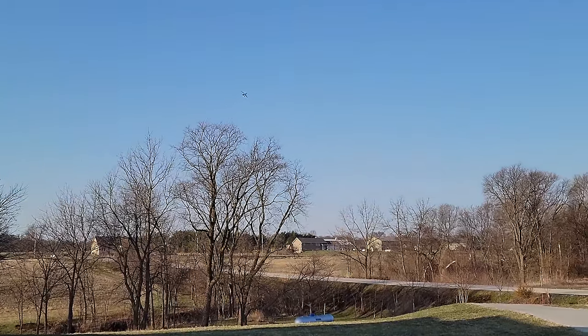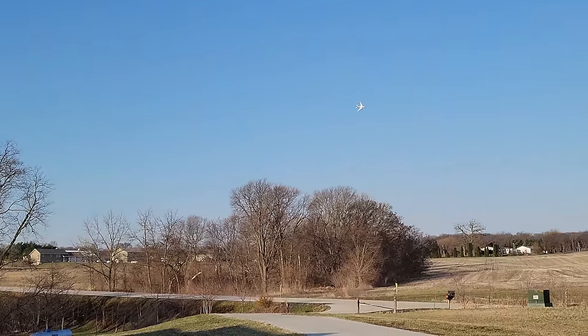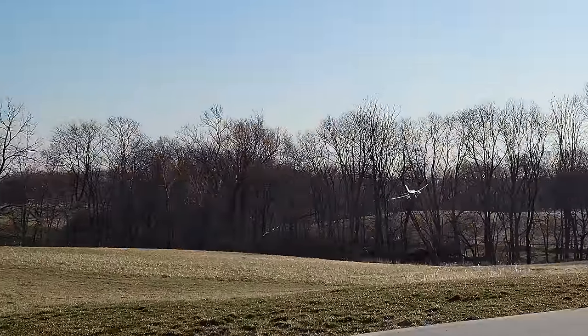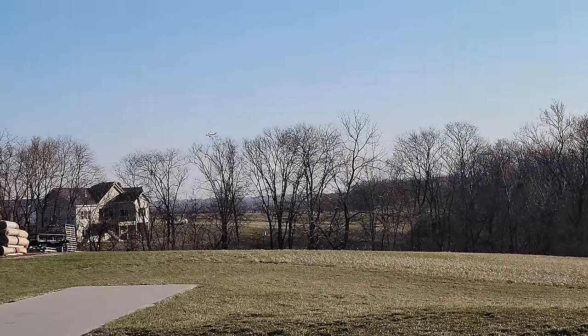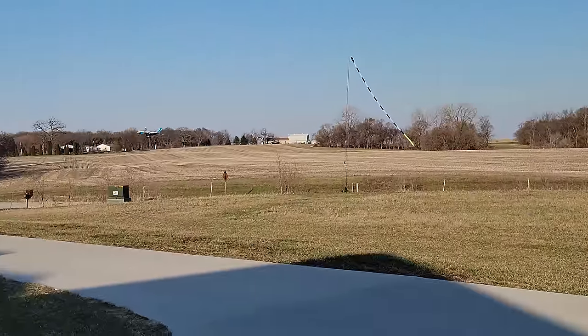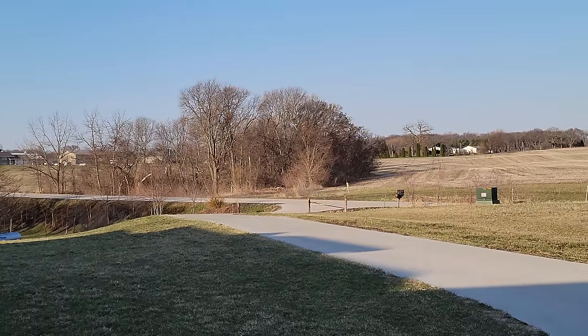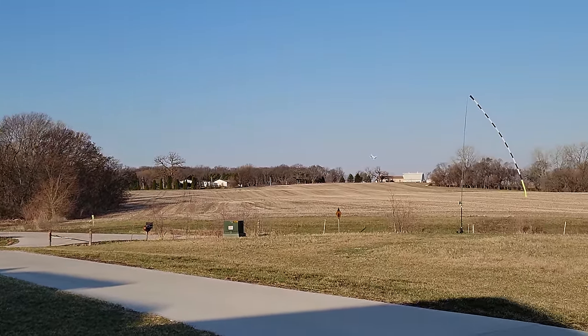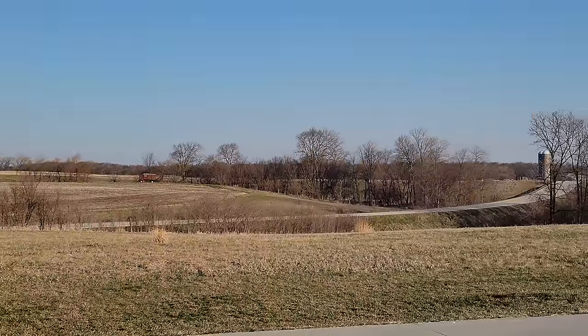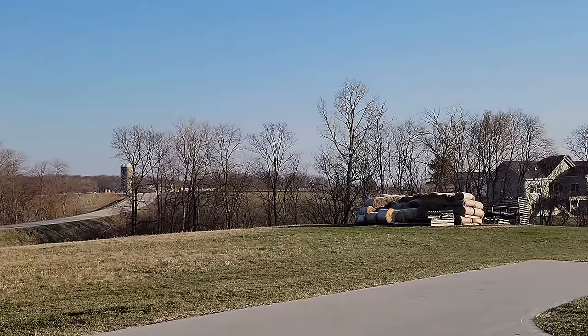I gotta say, for being a little jet, I can't believe how nice this thing's flying. It flies on 3S, 950 milliamp hours, which is a little weird. I think they did the smaller, weirder size as opposed to 1,000 - like you get in a million different planes - either because of some manufacturing defect and they got them cheaper, or they wanted to get the CG right. I'm kind of thinking toward the latter.